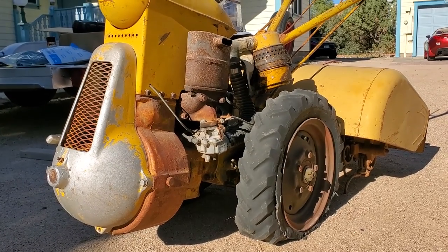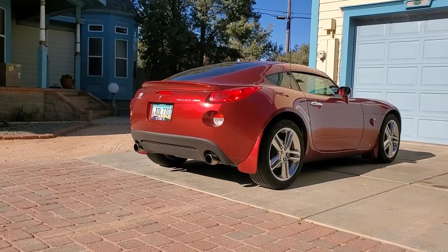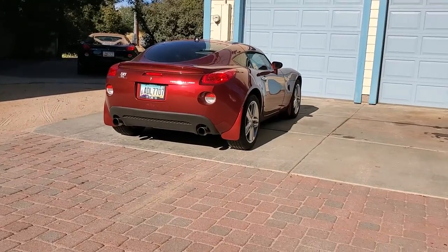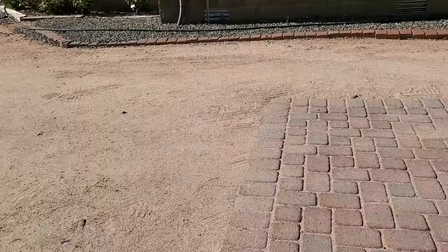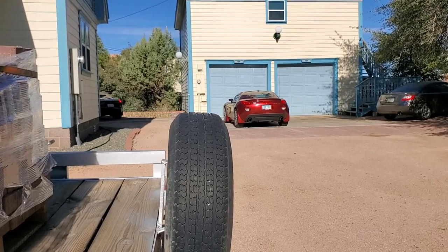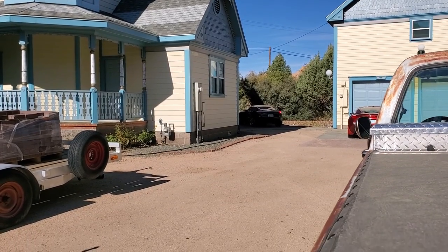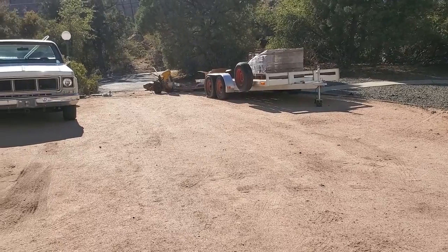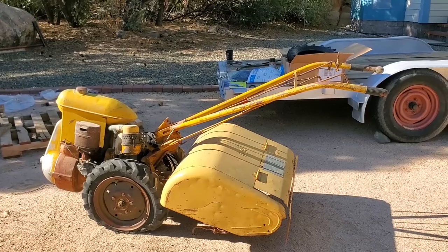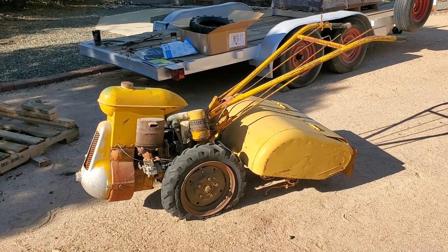Now we're going to show you why we got the rototiller. For 24 years we've lived here and over time we put in concrete and added some bricks in this area. On the car trailer we have a load of bricks, and we have nothing but a decomposed granite driveway. In the distance by the rototiller you can see that paving is coming in. The rototiller is for the purpose of doing sections of this dirt, grinding it up so we can get it out of here.